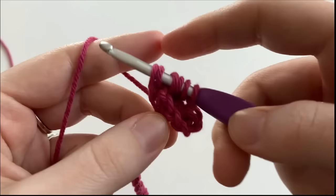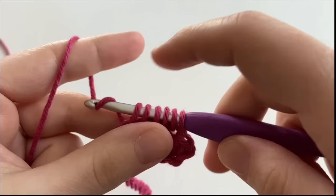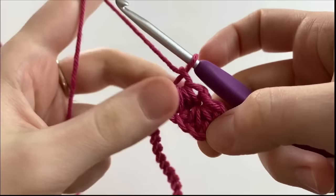And then we're going to do this same thing in the next 2 chains. So we're going to insert our hook into the chain, yarn over, and draw up a loop. We should have 6 loops on our hook, and just like before, we're going to pull through all 6 loops on our hook and chain 1. And that finishes off our star stitch.